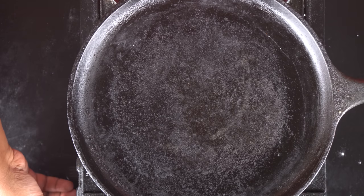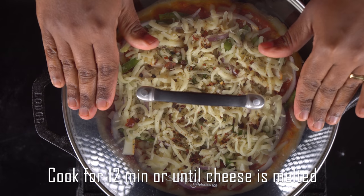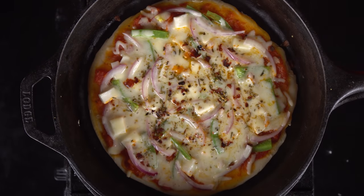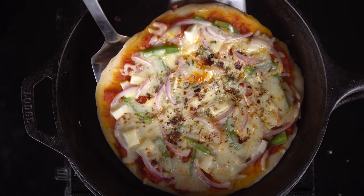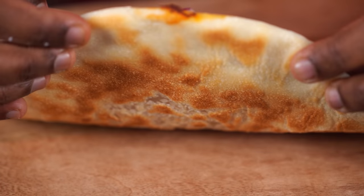We are ready. This is going to be cooked on the stove. We cook it for about 10 to 15 minutes. If you look at the crust, the crust comes out very nice and golden.